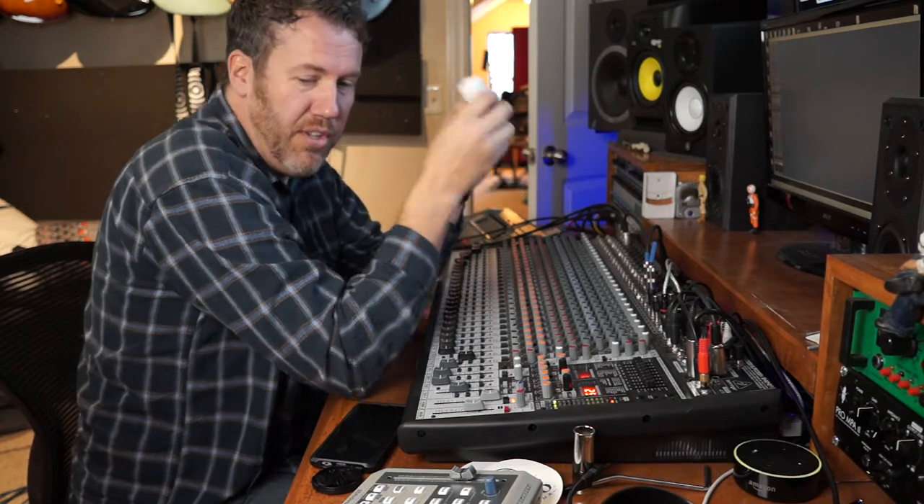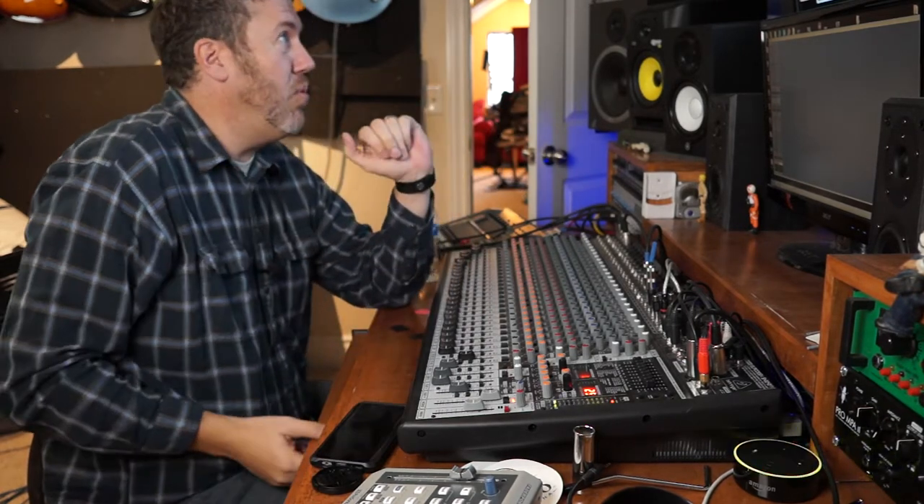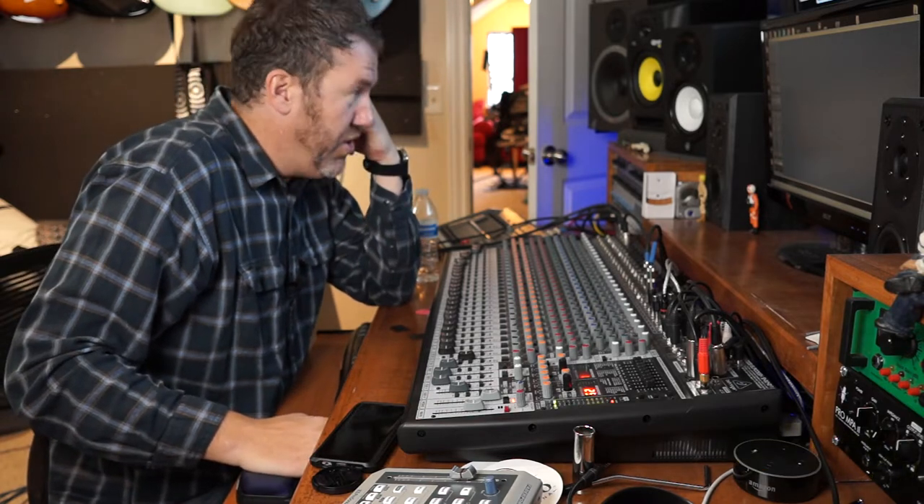Alright, so Sage, this is take number one. She's just going to sing like a verse of a song a cappella. So Sage, go ahead whenever you're ready.